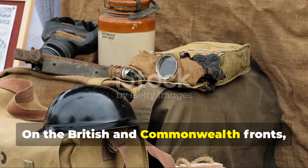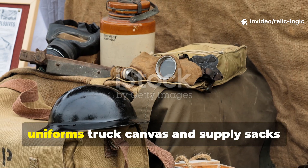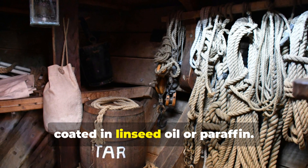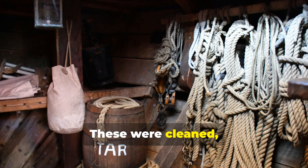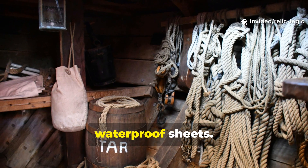On the British and Commonwealth fronts, engineers began collecting worn-out uniforms, truck canvas, and supply sacks coated in linseed oil or paraffin. These were cleaned, re-waxed, and stitched together to form new waterproof sheets.